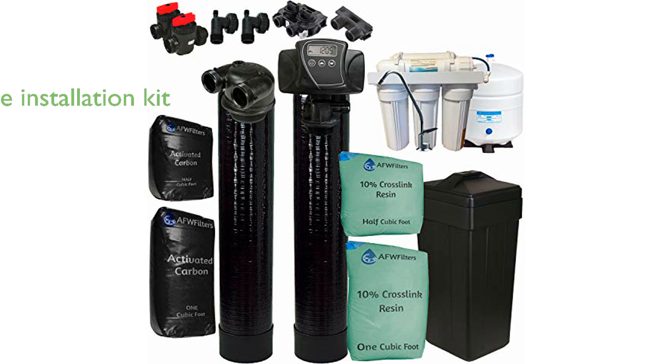The package comes with a complete installation kit, including a leak detector system, making it easy to set up and maintain.